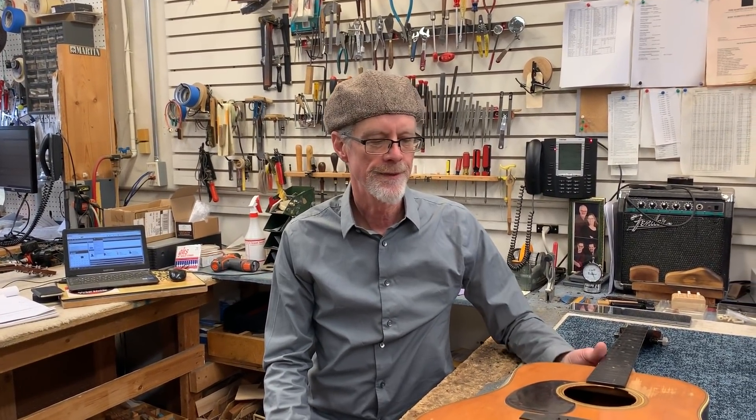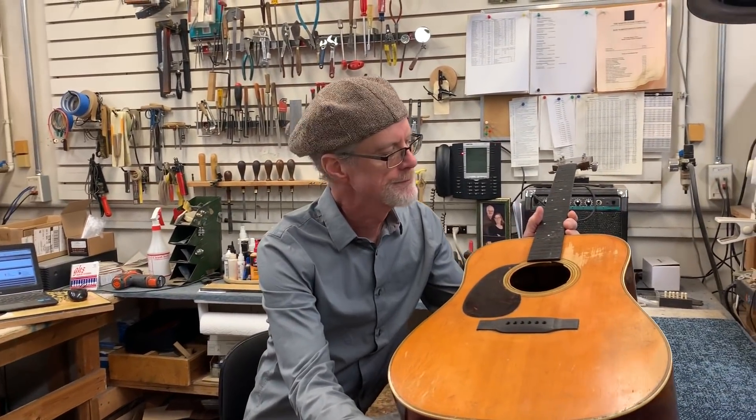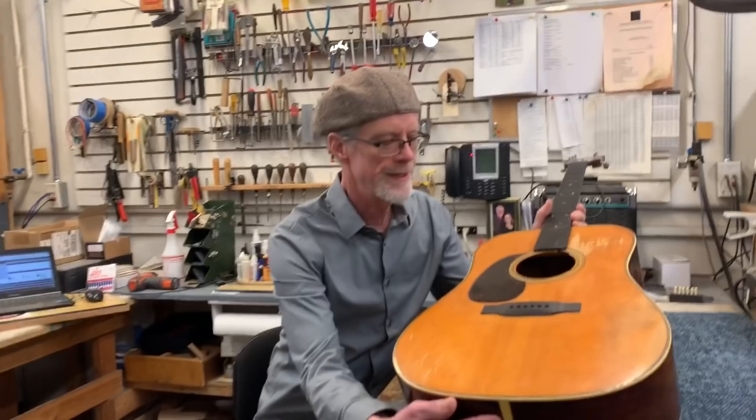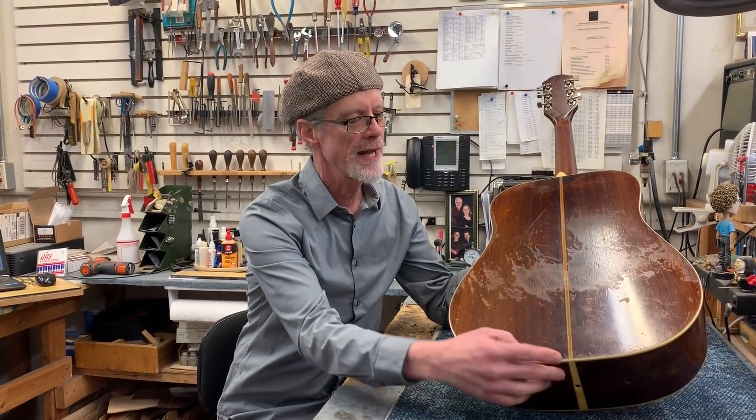Hey everybody, Joe Conkley in the shop. Today in the shop we have this really interesting Martin guitar. It is a D28, as you can see. It's got the Brazilian rosewood back and sides,